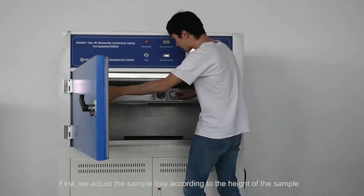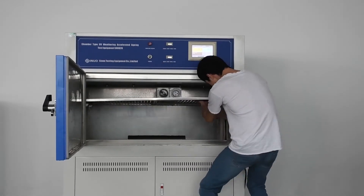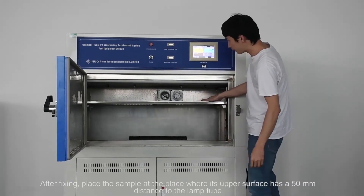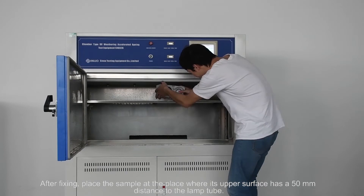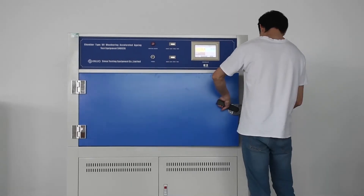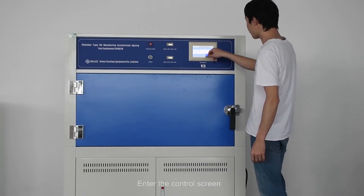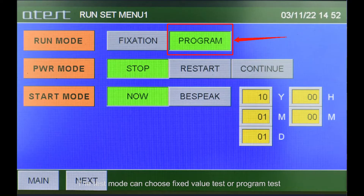Next, we introduce the test steps. First, adjust the sample tray according to the height of the sample and put the snaps in the proper place. After fixing, place the sample so that its upper surface has a 50-millimeter distance to the lamp, then close the door.